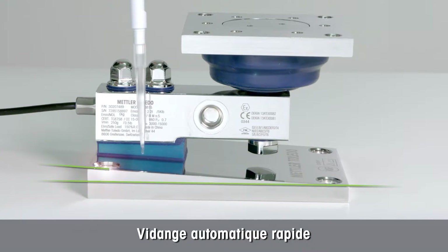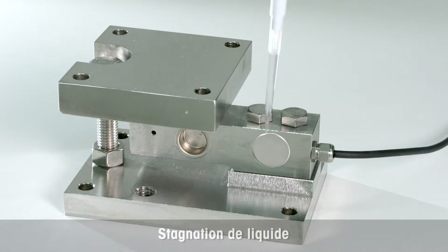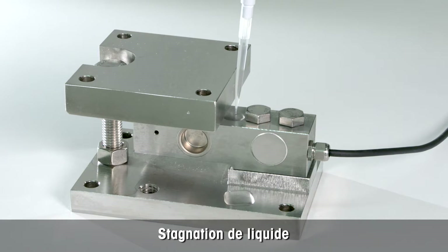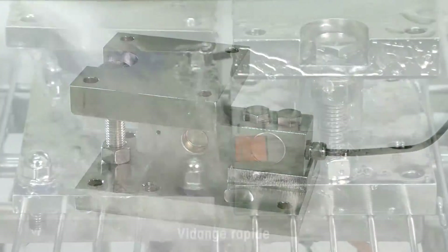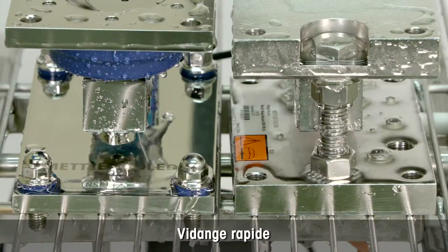The base plate is angled for quick self-draining. On the contrary, liquid remains on traditional whey modules. The new whey module from Mettler Toledo dries faster than a traditional whey module.